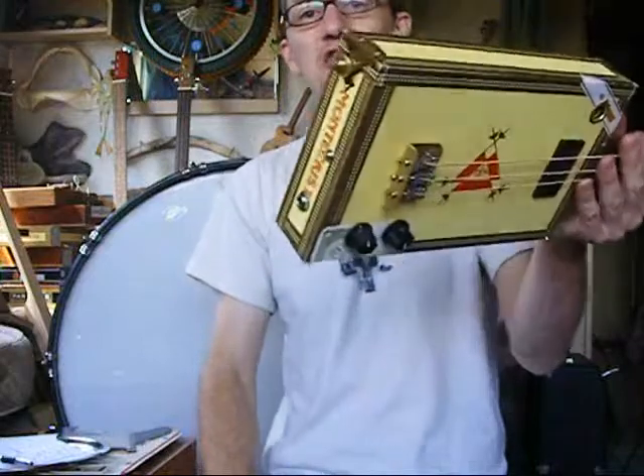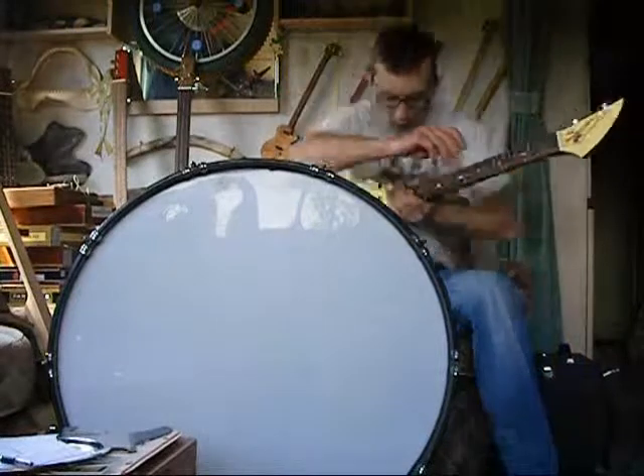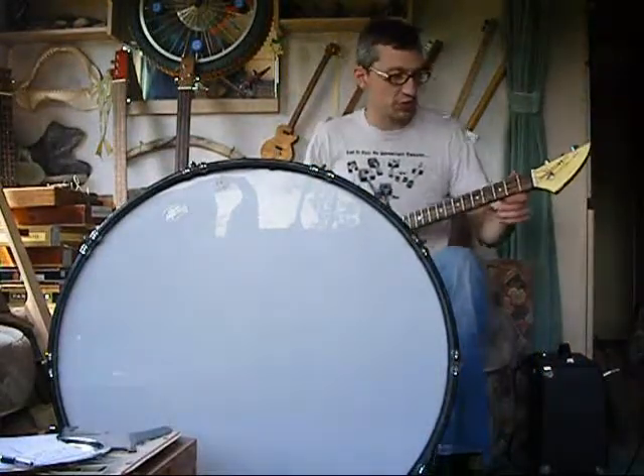And an awesome strap button — look at them, how cool are they? They're not actually strap buttons, I don't know what they are. But I found a carrier bag full in an antique shop the other day, so I bought them all, as you do when you've got this illness called Cigar Box Guitars.